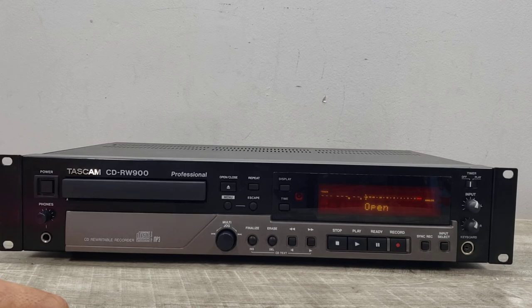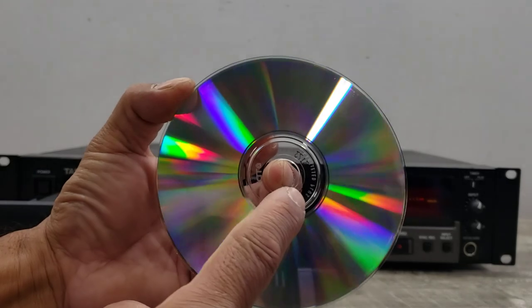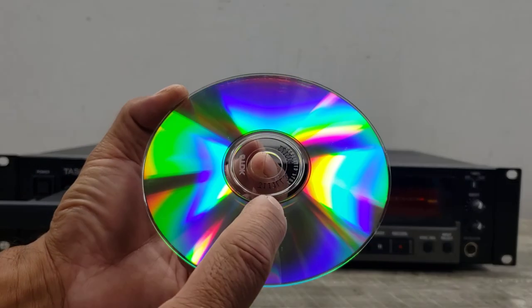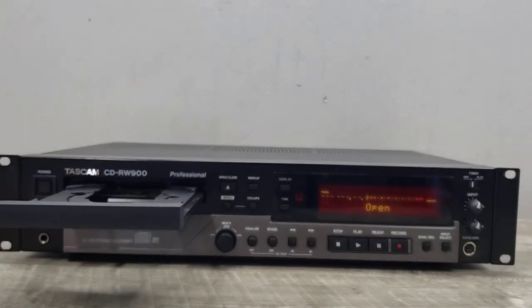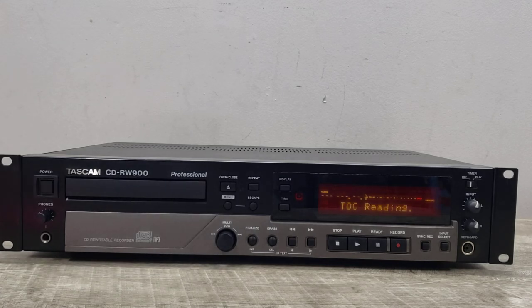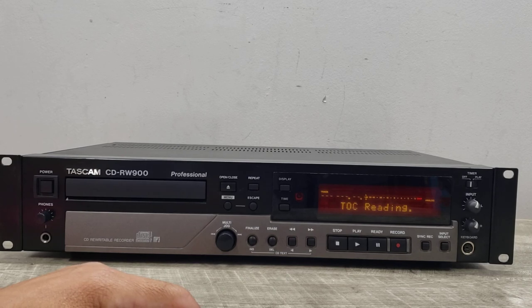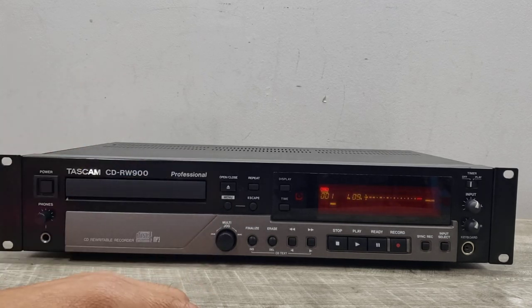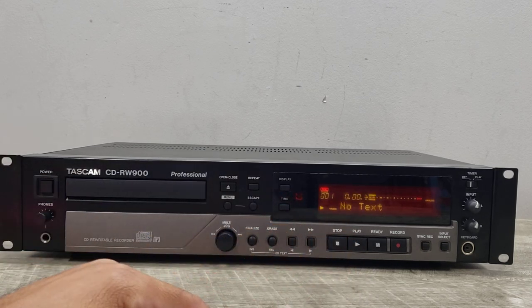I'll go ahead and open this up and show you the disc. You'll see a small ring here — it'll be hard to tell but you have to look at it — and that means it's been recorded and finalized. Now it's reading the disc. We didn't have any text on it, but there you go — that's the one minute and nine seconds we recorded, and now we can play it back.